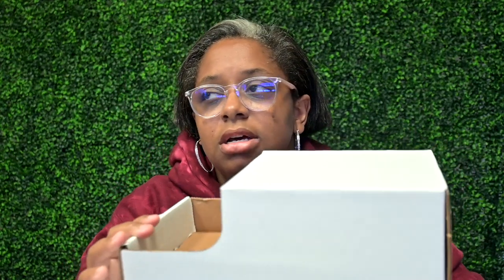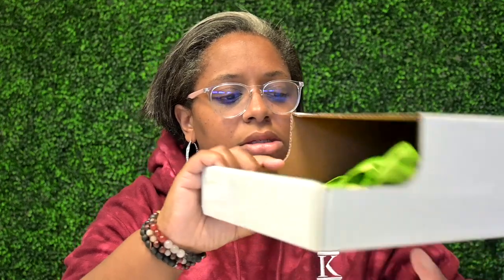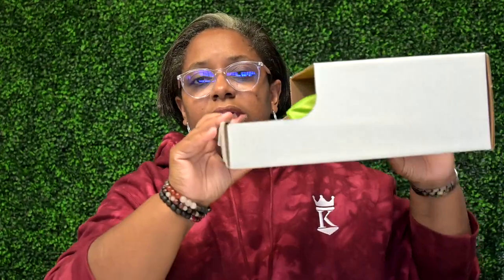First question: how do you store your balloons and all your event planning inventory? For my balloons, I have these boxes — I ordered them from Uline. I store my bigger balloons in here; I keep them loose because a lot of the times the bags get in the way. I'll write what the color is on the outside. I usually have them stacked and try to keep similar colors together.